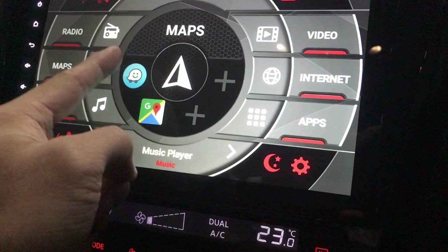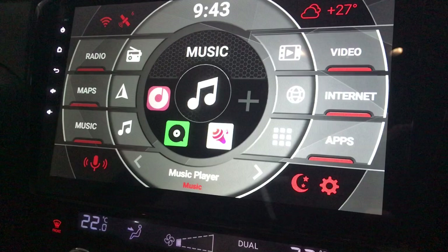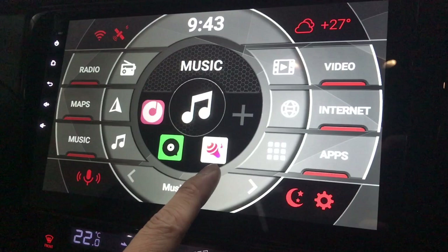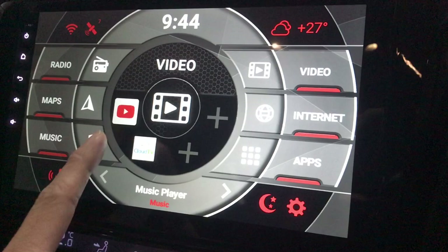This is the maps section — you can add more map apps but I only use two for now. As for music, this is the default music player that comes with the player itself, and I also have Joox and We Sing, which lets me sing karaoke.